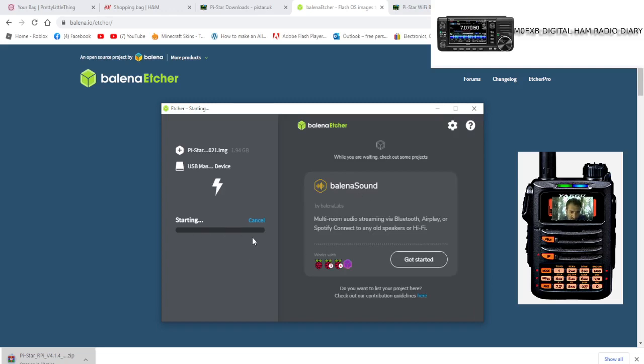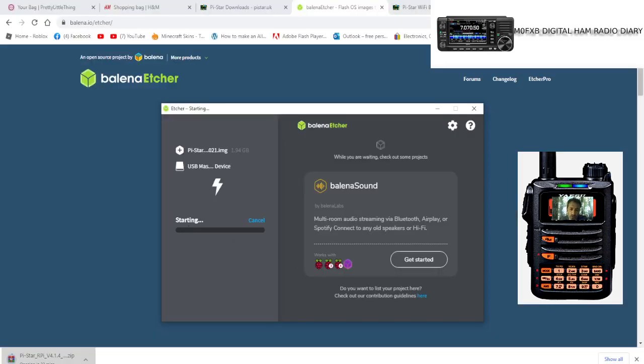After a few minutes it will go all the way to the end. Click yes and it completes. You then need to add your Wi-Fi password to that same SD card.